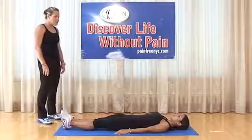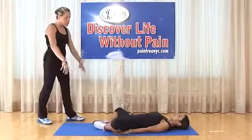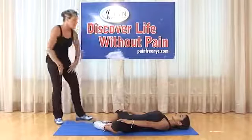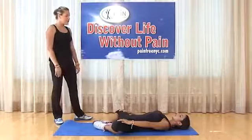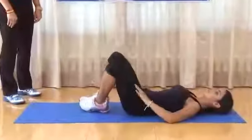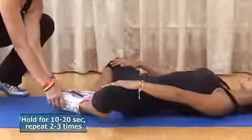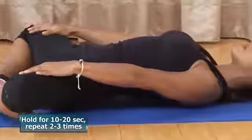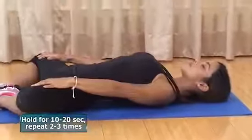Butterfly stretch: bend both hips and put feet together in front of you, sole to sole. Place arms on knees and give a little pull — this is a stretch to elongate the internal hip adductor muscles. Hold for 10 seconds, relax, and repeat. Apply a little bit of pressure on the inside of the knees and push them out — let gravity do as much as it can, then help it a little. Hold for 10 seconds.